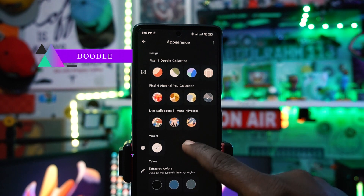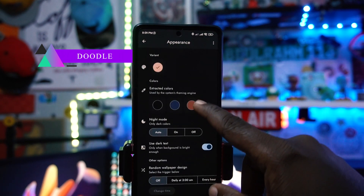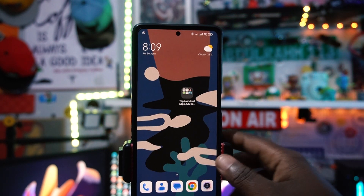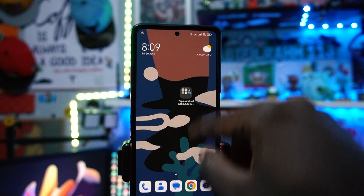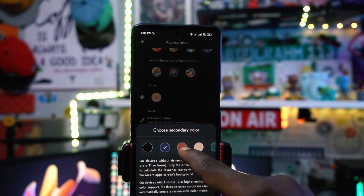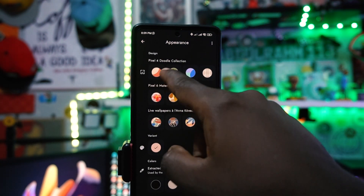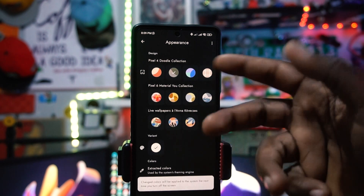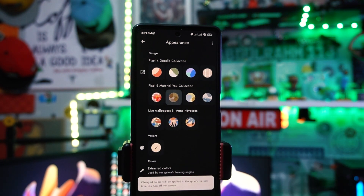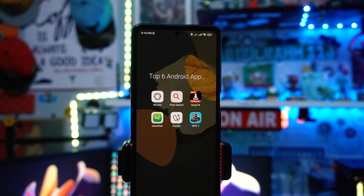Fifth on the list is called Doodle — an amazing live wallpaper app. You can apply a live wallpaper to your phone, and when you swipe or hover around, you can see shapes moving, which is really cool. You can select different colors and even browse the Pixel Doodle collection from the Pixel 4 and the Pixel 6 Material You, giving a really good abstract look to your background.